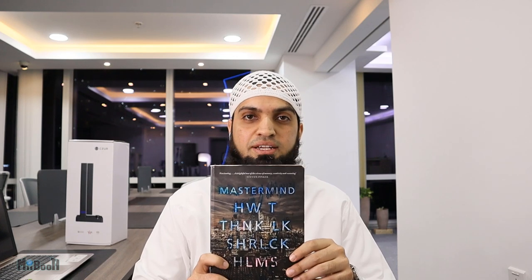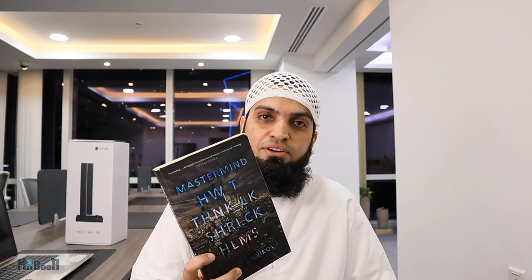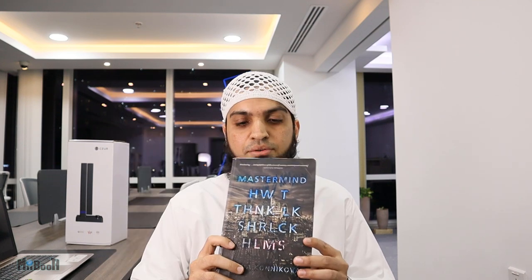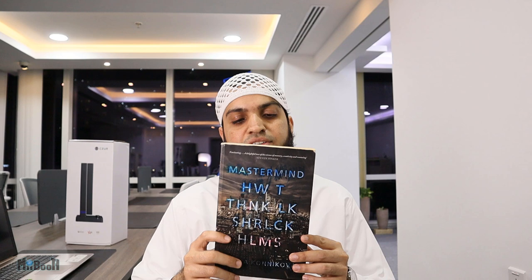When it comes to the books, I was confused between two. This one is called Mastermind by Maria Konnikova — How to Think Like Sherlock Holmes. I bought it as a gift a long time ago and I've tried to read it many times. I get a couple of chapters in and then I start thinking like Sherlock Holmes and forget to read the book, so I come back to square one.